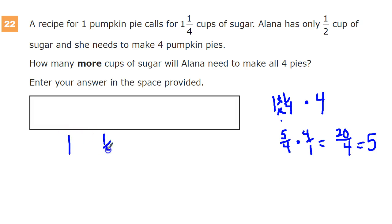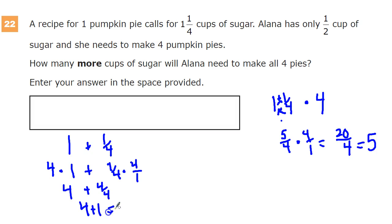You could also split the fraction and the whole number apart and add them together. So four times one, because there are four pies, plus one-fourth times four, because again there are four pies. Four times one is four, plus four times one-fourth, which is four over four — so four plus one equals five. We need five cups of sugar.